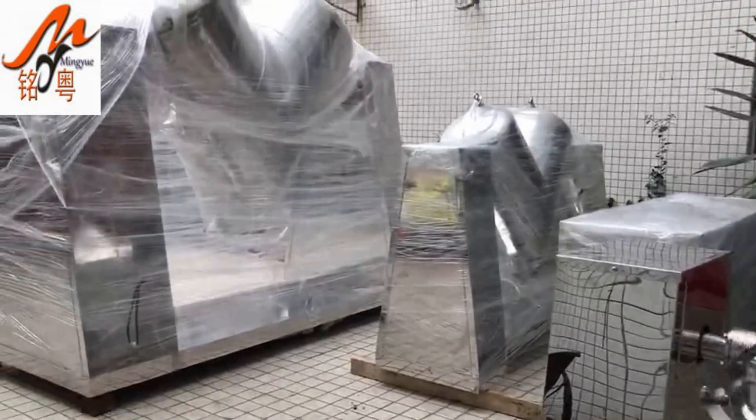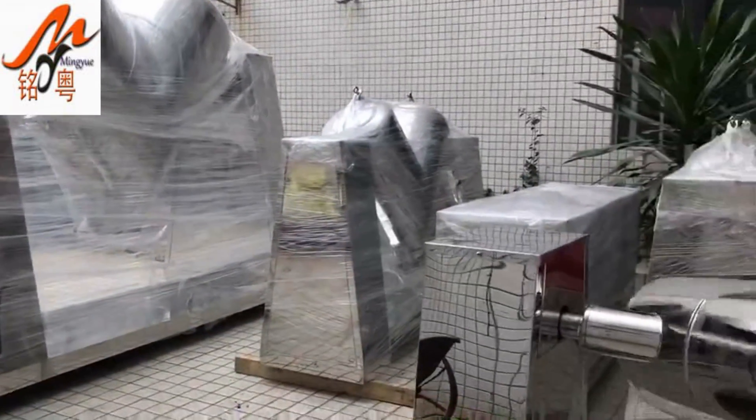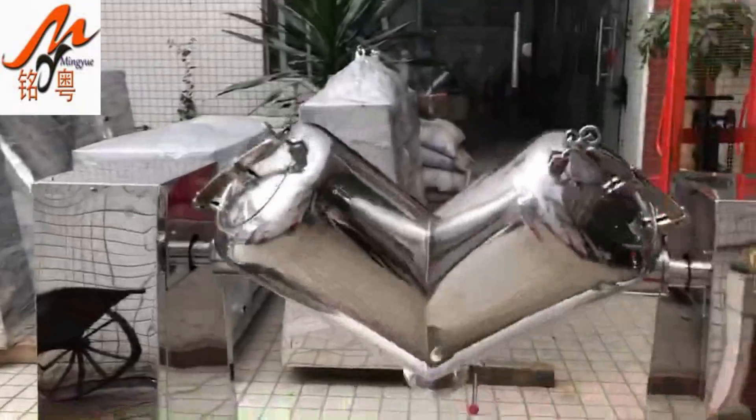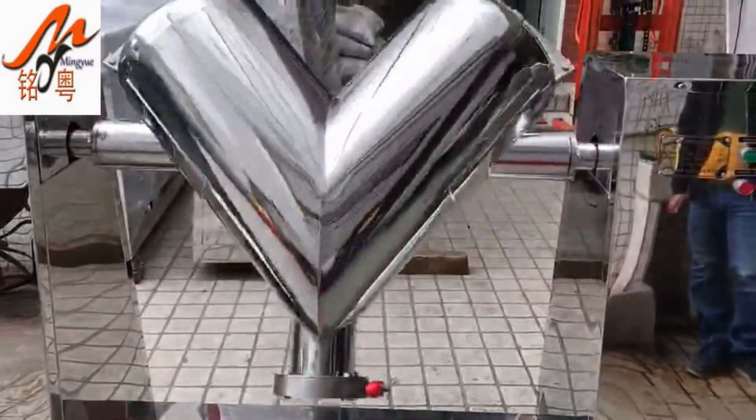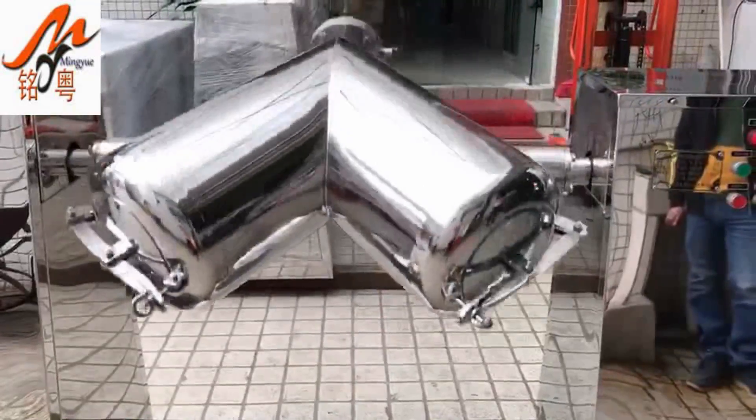The company specializes in the production of full automatic packing machines, granules packing machines, powder packing machines, butter packing machines, and puffed food packaging.